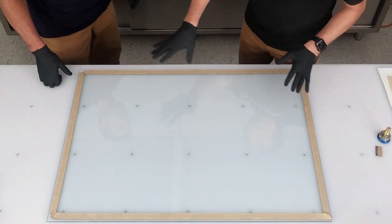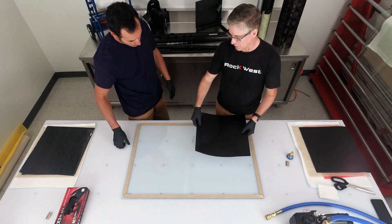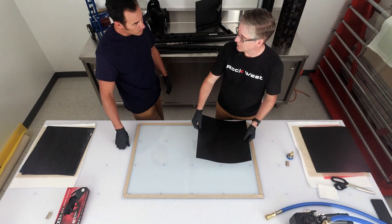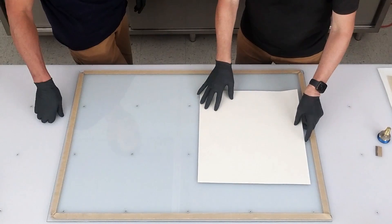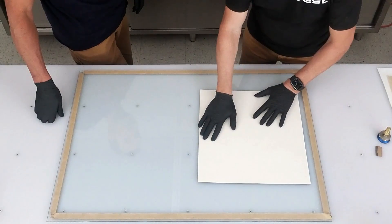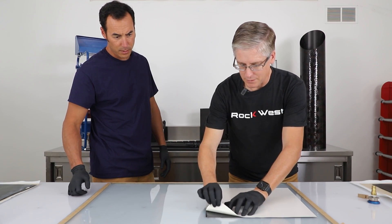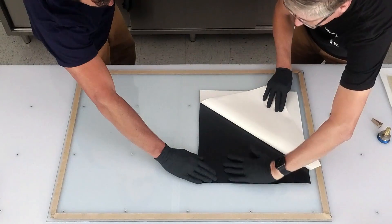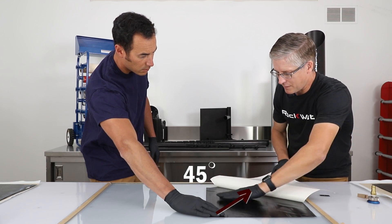We've taken the liberty of prepping our plate already, so we're just ready to start laying up our part. First we're going to lay up the unidirectional. Unidirectional is a little bit fragile because it will tear down that line pretty easily. We lay it face down first and try to get it stuck down to the surface the best we can. When peeling the first ply, if you pull from the side the chances of it tearing are increased, so we kind of pull on a 45.